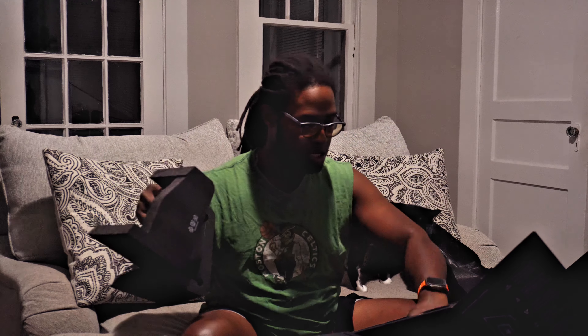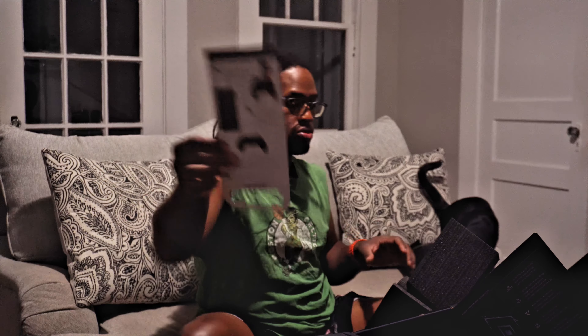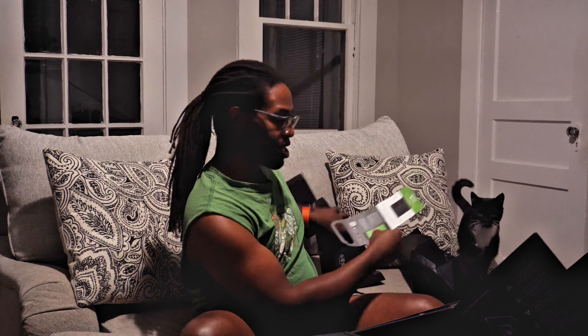Let's set this down and see what else we got in here. I hope it came with some batteries. Excuse me if I don't have a lot of energy in this video — believe me, I am excited. Got a controller in here. That's my cat trying to check it out.